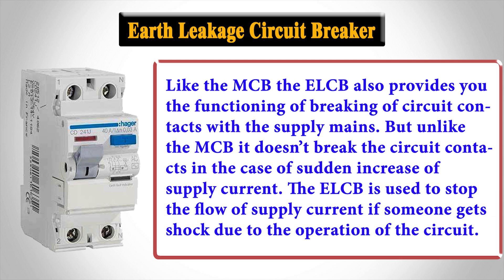Like the MCB, the ELCB also provides the function of breaking circuit contacts with the supply mains. But unlike the MCB, it doesn't break the circuit contacts in the case of a sudden increase of supply current. The ELCB is used to stop the flow of supply current if someone gets shocked due to the operation of the circuit.